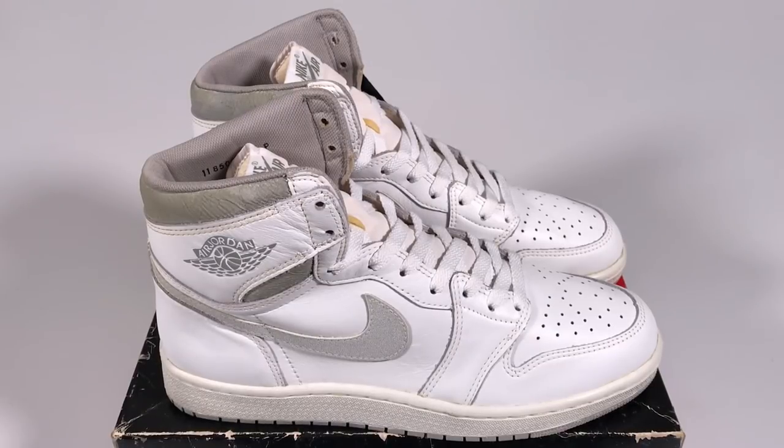As we continue our videos going through these vintage original Air Jordan 1s from 1985 that I currently have listed on eBay, we've now come to the white and gray pair. Let's have a look at them.